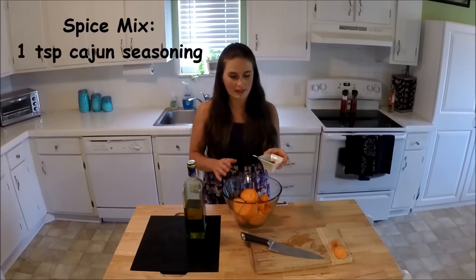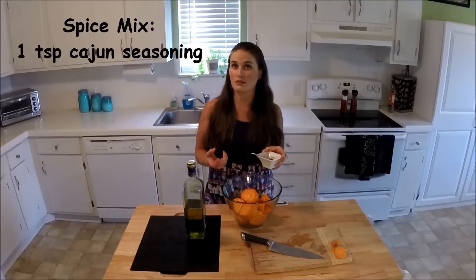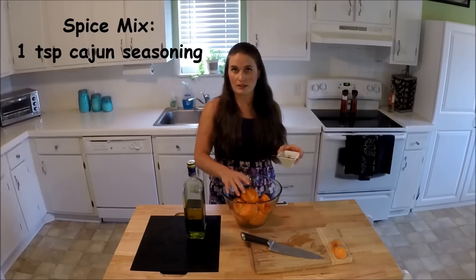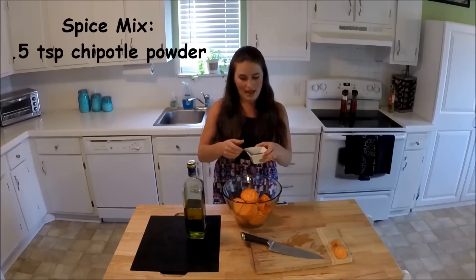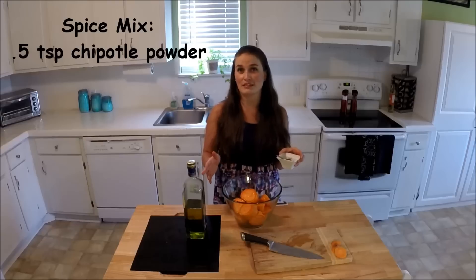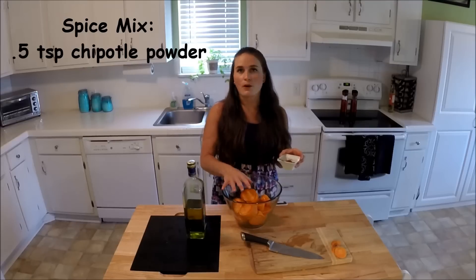Next is flavoring. You can do whatever you want flavor-wise, but I'm going to give you ingredients for a really spicy, smoky, delicious, pretty hot sweet potato. We start with one teaspoon of Cajun seasoning, which is really salty — that's where most of our salt content comes from. Sweet potatoes are pretty bland and need a lot of salt. Then we add a half teaspoon of chipotle powder — chipotle and sweet potatoes go together like peas and carrots. It's really smoky and spicy and pairs perfectly with the natural sweetness of the sweet potato.